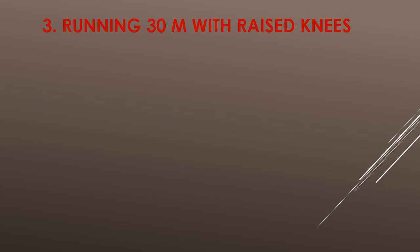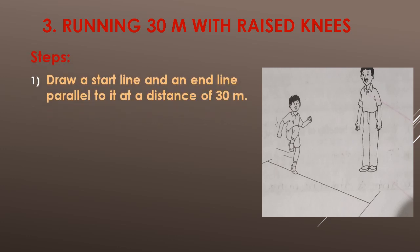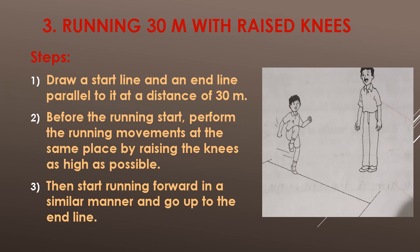Exercise No. 3: Running 30 metres with raised knee. Steps: Draw a start line and an end line parallel to it at a distance of 30 metres. Before running starts, perform the running movement at the same place by raising the knee as high as possible. Then start running forward in a similar manner and go up to the end line.